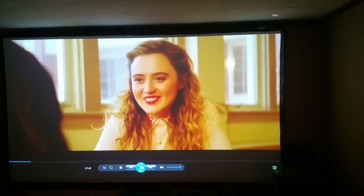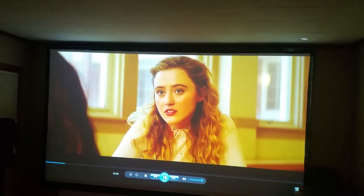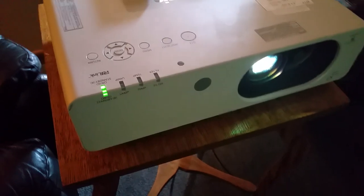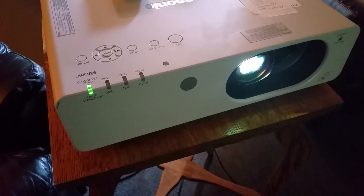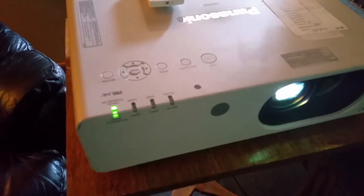It's a very quiet projector. This is on low lamp and it's a bright room — you can see the lights coming in. It does have digital lens shift; if you're in 16:9 it also has left, right, up, and down lens shift right here at the lens.